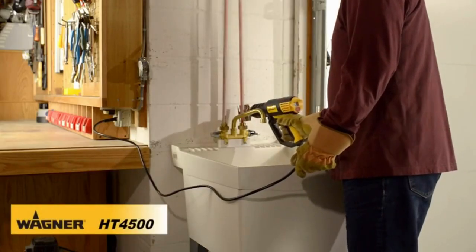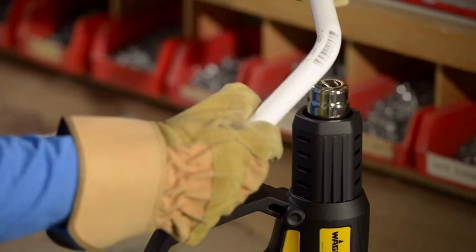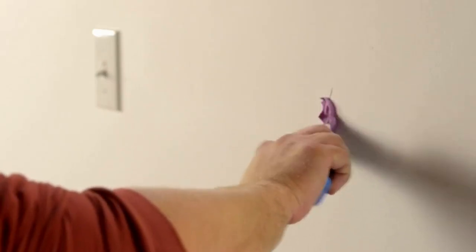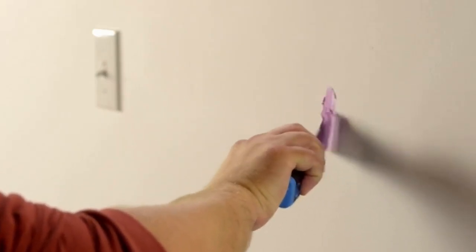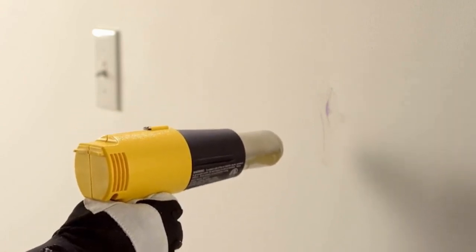Quickly using attachments on Wagner's HT-4500, hands-free operation is easy with the built-in stand on certain Wagner heat gun models, shortening the amount of time it takes for home maintenance projects like drying patching material, or simplifying routine seasonal projects.